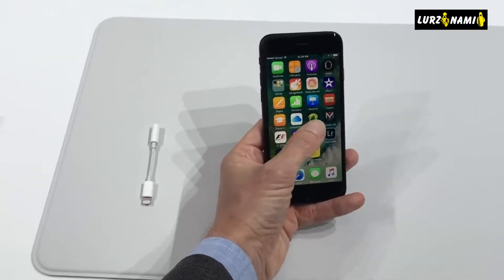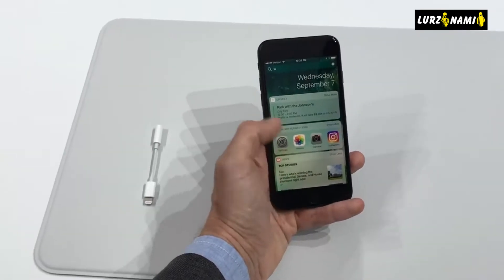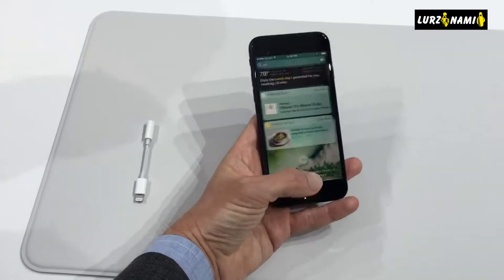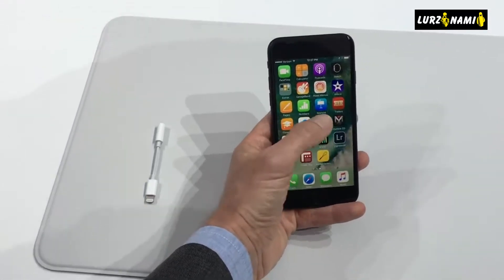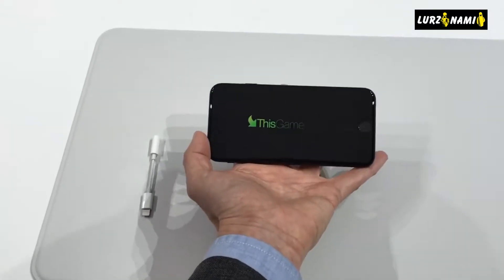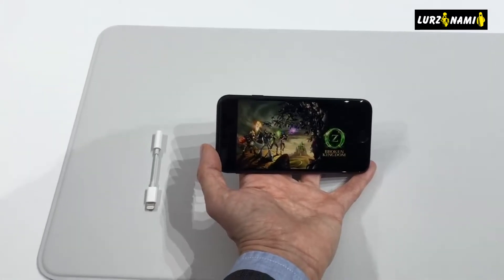The iPhone 7 now comes in a glossy jet-black finish, along with a softer black, gold, silver, and rose gold. Apple has opted for what it calls a solid-state design for the button, to help make the iPhone 7 more waterproof, and also allow users to customize different kinds of haptic feedback for notifications, ringtones, and more.